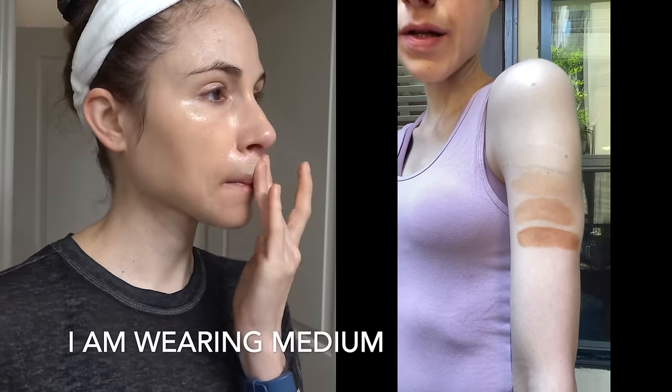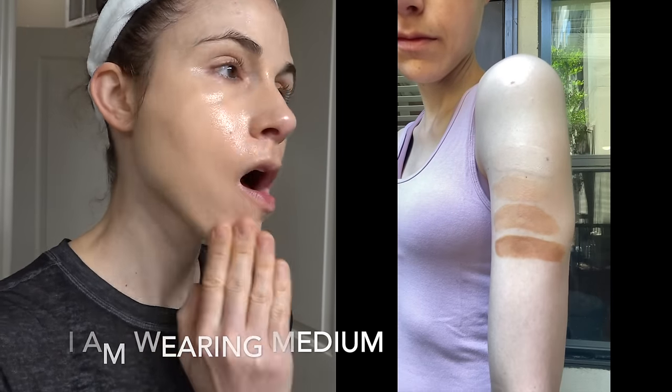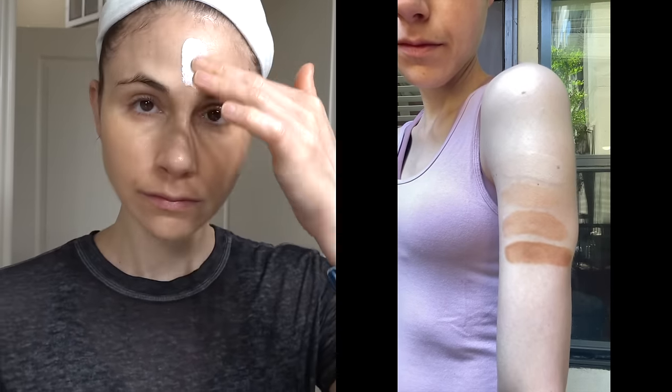Here are the swatches: fair, medium, tan, and deep. The coverage is pretty medium in terms of covering dark spots and hyperpigmentation. What's nice is that as you reapply, it's buildable coverage, so you get even more coverage of underlying blemishes, discoloration, and things you'd reach for makeup to camouflage. It also hides any undertones.